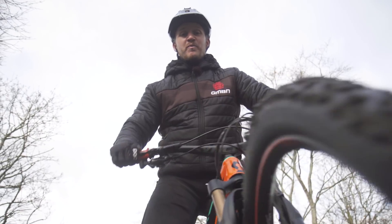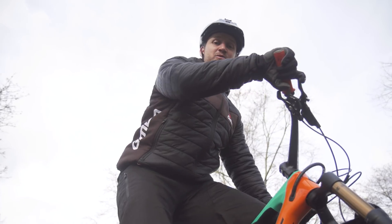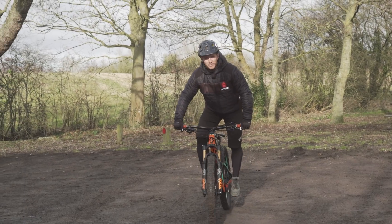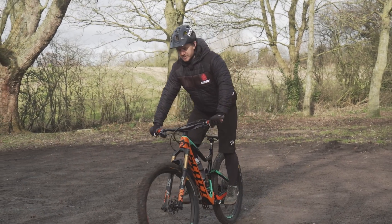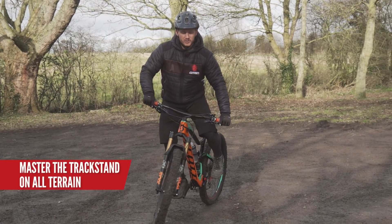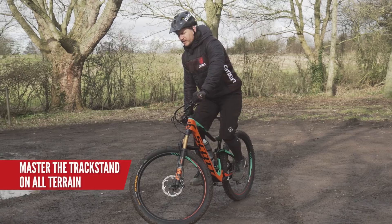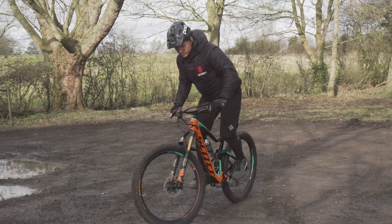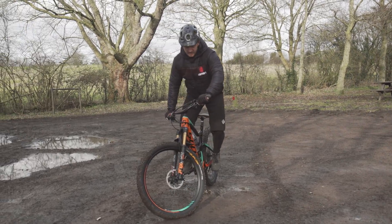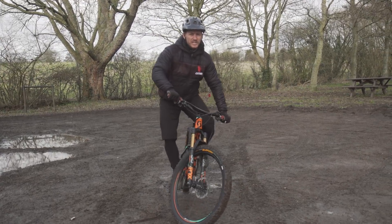If you're struggling to find your balance, I find myself staring at something on the floor to help get my concentration levels up. But when you get used to that, you start looking around. The bank is a great place to hone that skill, but try and do it on flat ground too. You'll find yourself using your brakes a lot, leaning forward into them so you've got somewhere to balance. If you lose balance, move forward and start again — reset. Try both sides.